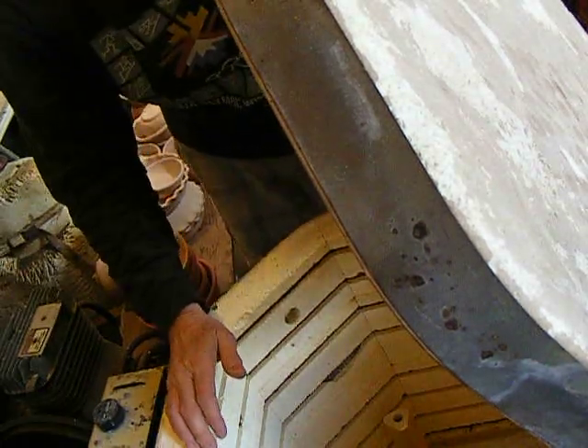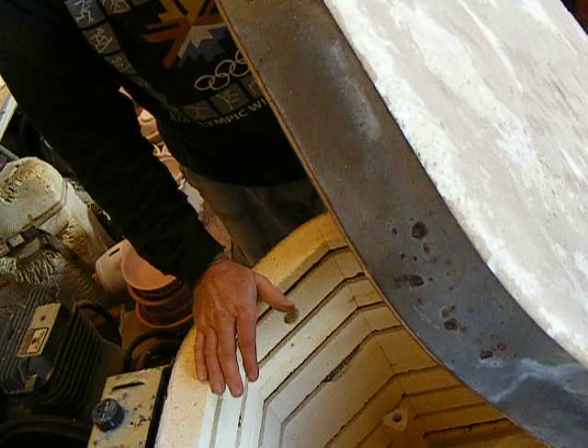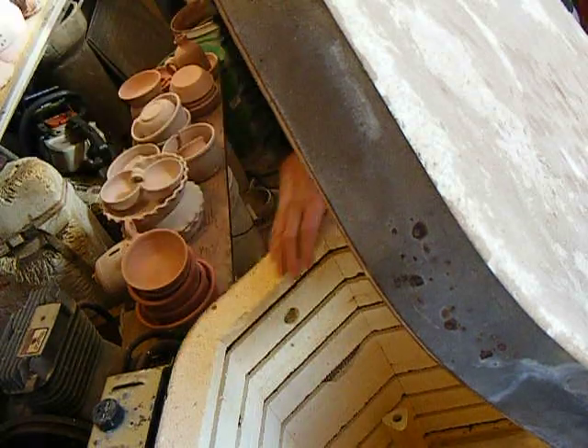This is still warm — enough to work out here since it's about 50 in here. We'll get the glaze pieces in the kiln now.